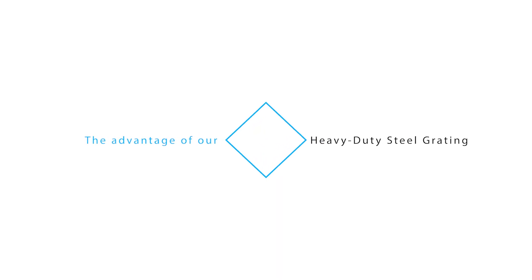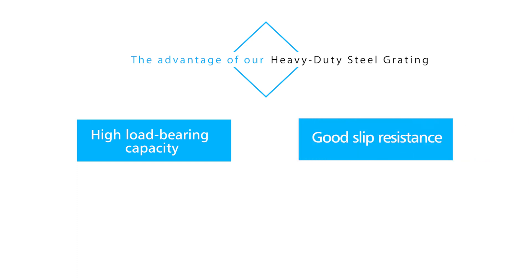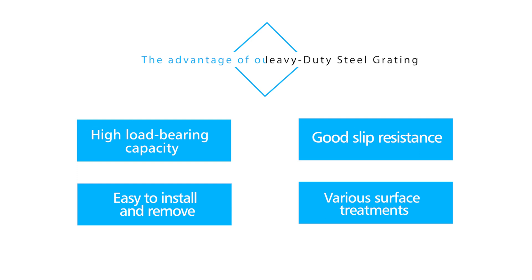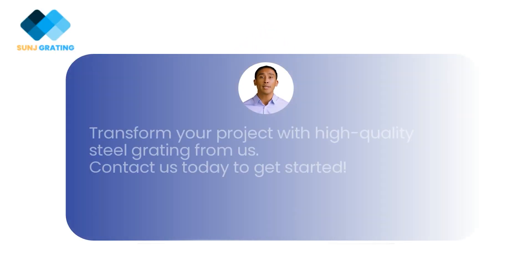The advantages of our heavy-duty steel grating include high load-bearing capacity, good slip resistance, easy to install and remove, and various surface treatments available. Transform your project with high-quality steel grating from us. Contact us today to get started.